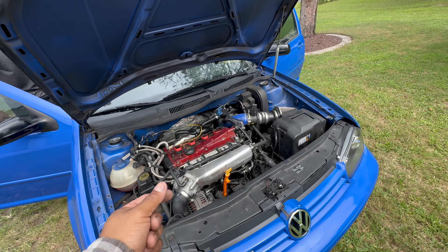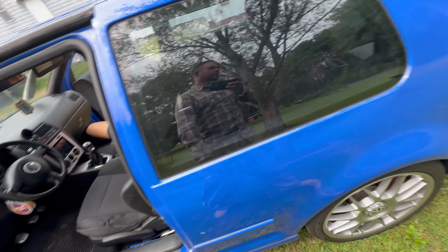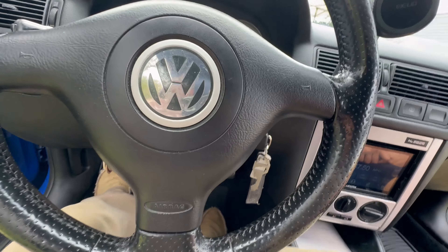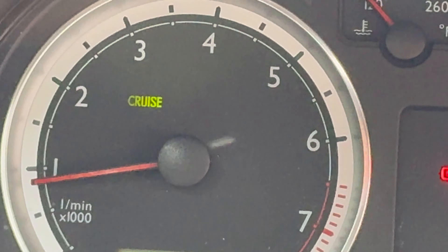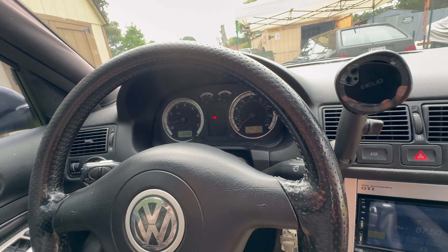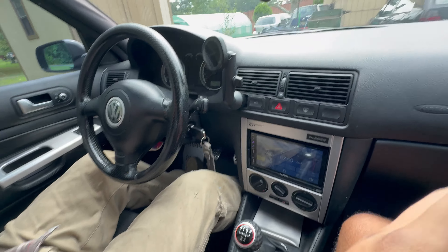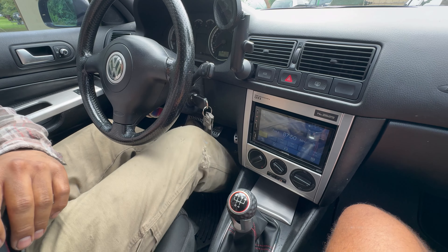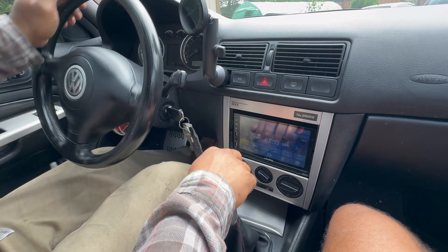We're gonna charge four hours to do this work, even if it was just a sensor. The customer says the car doesn't have cruise control, so we're gonna have to check that. The light is there, so we're going to go for a test drive and see if the cruise control works. Stay with me guys, we're just gonna take it for a quick spin.